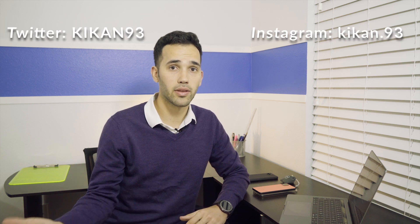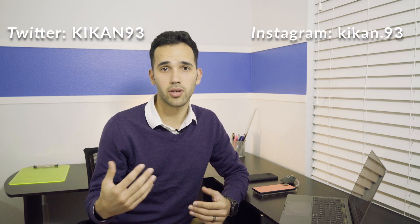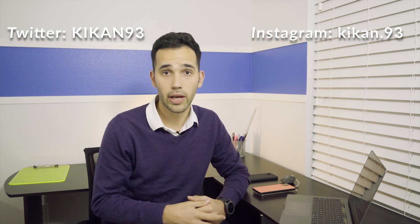Without any further ado, let's get into this video. If you don't already follow me on Twitter or Instagram, it's Kikan93 for Twitter and Kikan.93 for Instagram. I do post sometimes pictures taken on the Pixel that you can go ahead and look at.